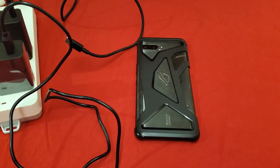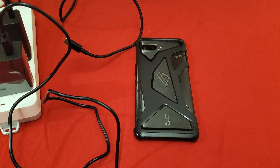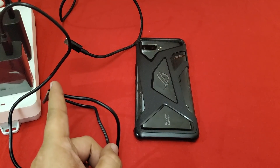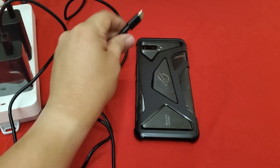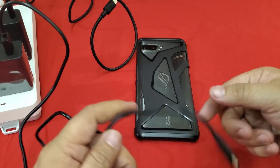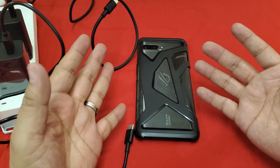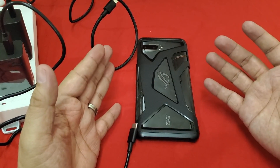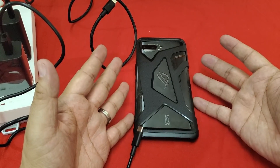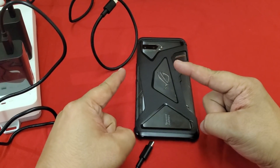Welcome back my followers. I'm actually going to do your double charging test. This is basically how it's going to go: we're going to use the 30 watt charger to charge it from the side, and the 18 watt charger to charge it from the bottom. Then we're going to see does it make much difference when you double charge, or am I going to break my ROG2 phone? We're going to find out here on Nose Cool Stuff.